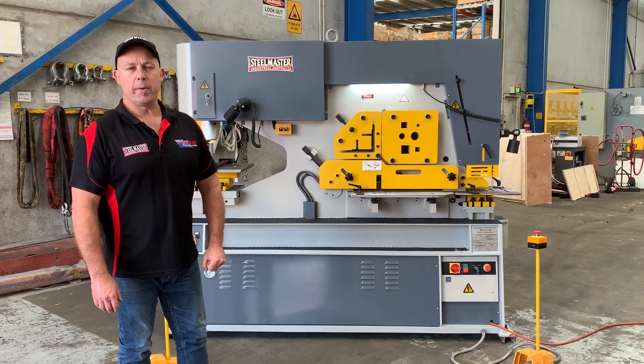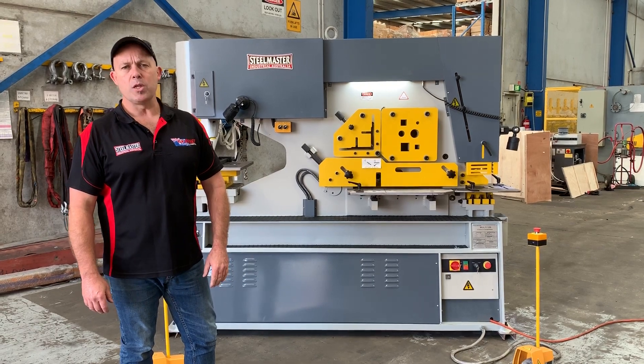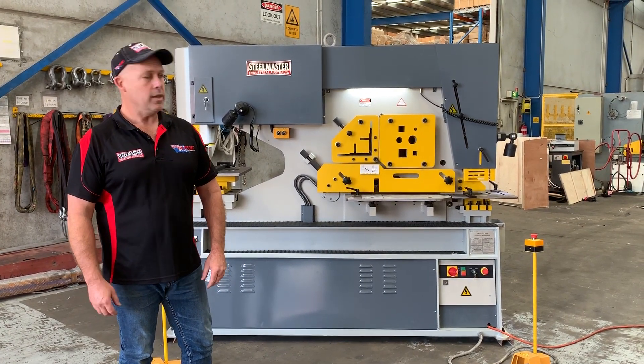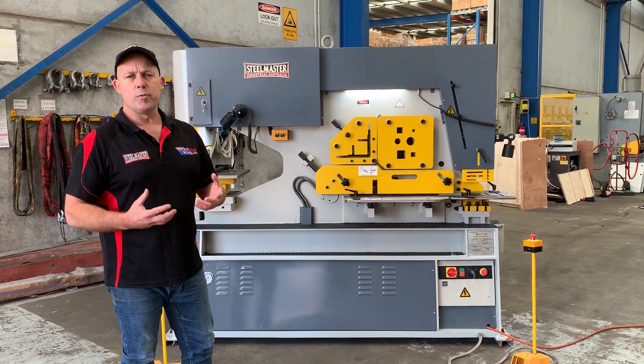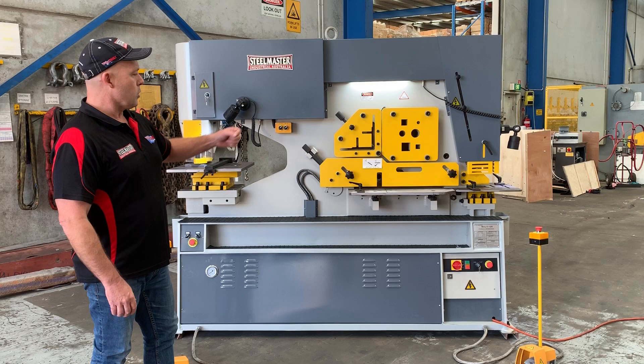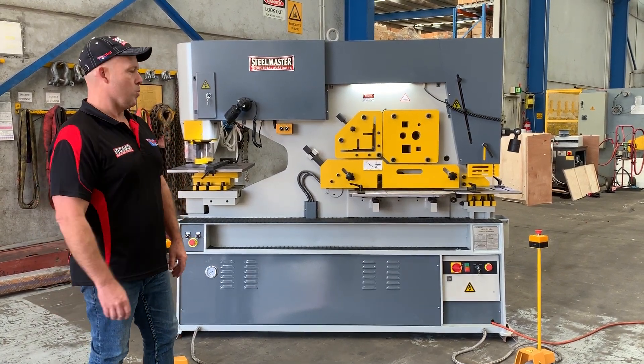Welcome to Asset Plant Machinery. Today we're going to overview the largest of our hydraulic punch and shears. This is our Multi 125 - a 125-tonne dual cylinder punch and shear with a main capacity of 25mm plate. For your punching, your cropping, angle - the whole lot - 25mm plate.